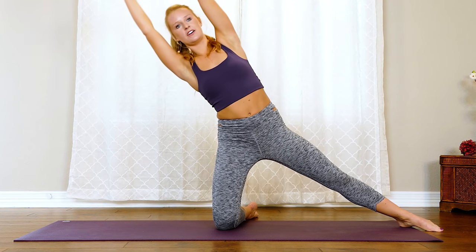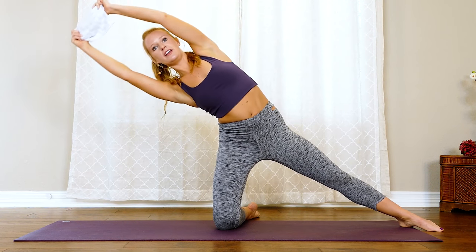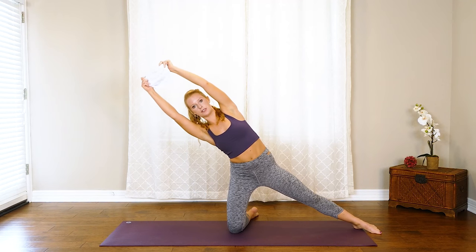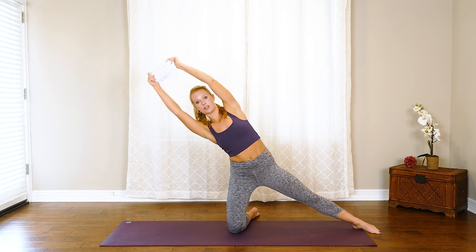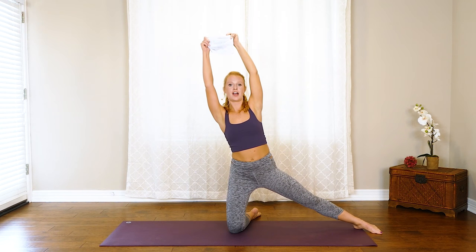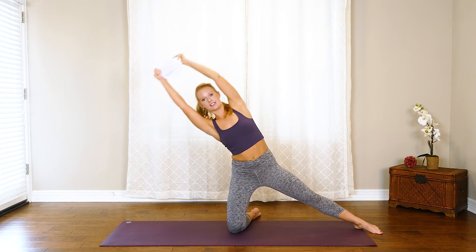Two more, and then we hold it down and pulse it for ten counts and then you're out of it. Last one — now let's hold it down, find that lowest point where you can still keep the core engaged and keep those shoulders stacked. Five more, four, three, last two — and one.